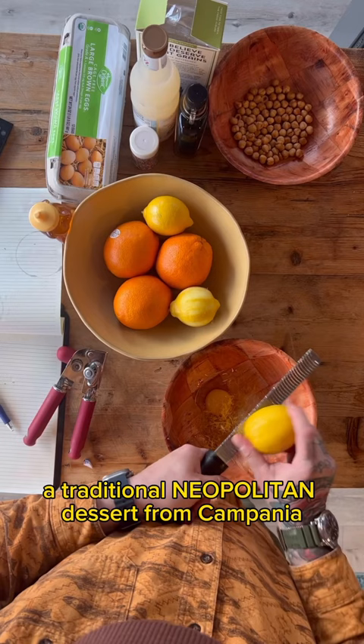Struffoli — little fried dough balls soaked in honey. A traditional Neapolitan dessert from Campania.